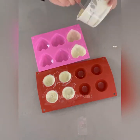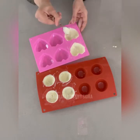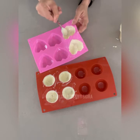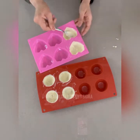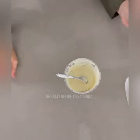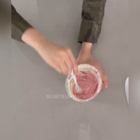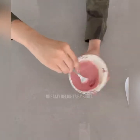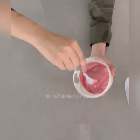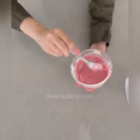Keep it back in the refrigerator for another 5 to 10 minutes so that it gets firm. Now I'm going to add some pink chocolate color to my remaining white chocolate. Make sure that you use a chocolate-based color — any gel color or other color will not work and your chocolate will split if you do that. So I'm just mixing up this pink color in my chocolate and I'll make some more heart shapes and some more round shaped cocoa bombs.